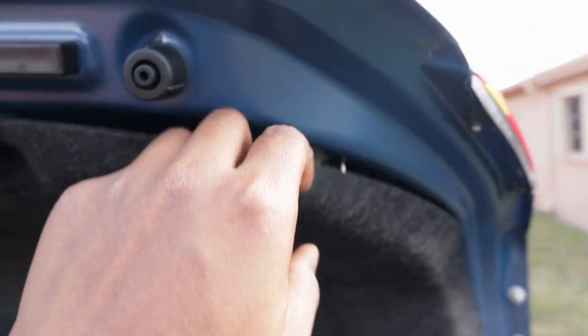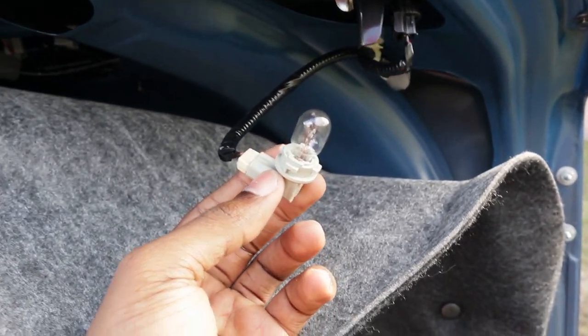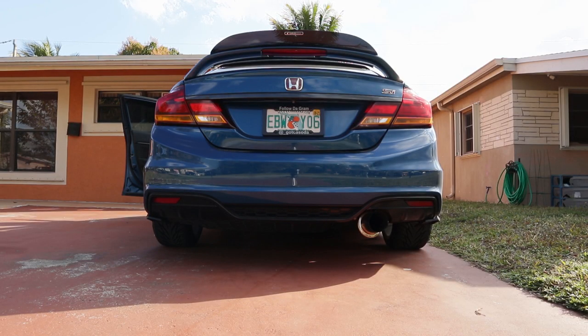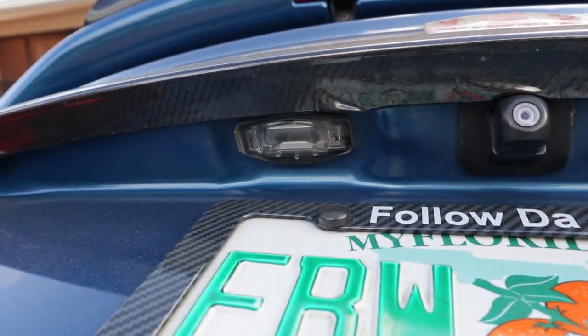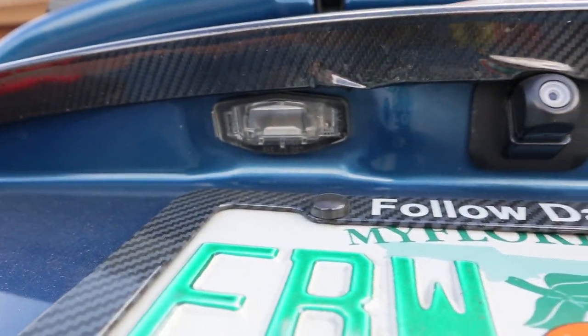Alright, so now we're going to do the reverse lights, which is pretty easy because they're right here. You do have to take off two tabs just to access it — one tab right here and the other tab right there. I did use my flathead to take it off. And once you pop it off, this is the reverse. All you got to do is twist and pull out and boom.